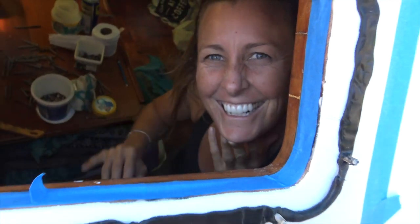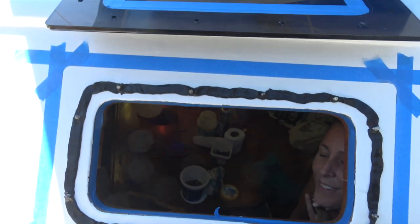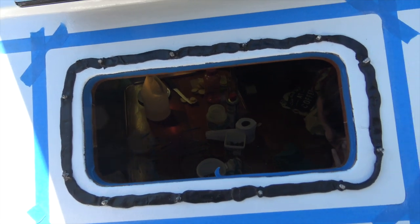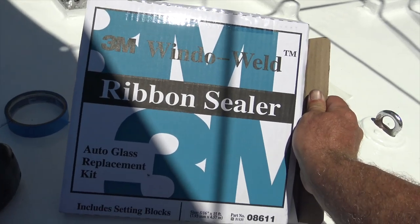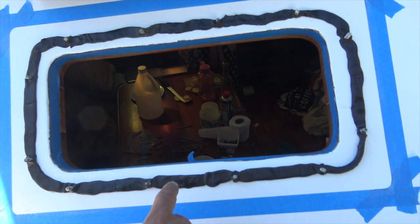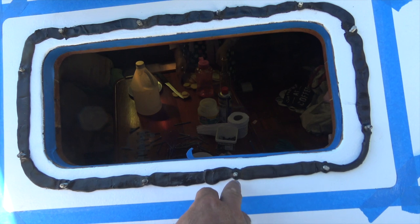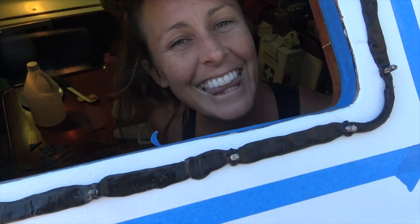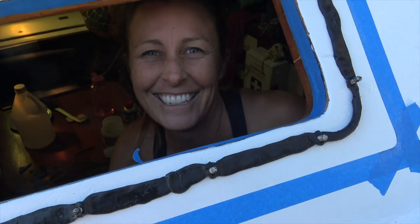We're just about to do our first window using butyl tape. It's like a really sticky compound — they use it in car windscreens and it doesn't actually set. People have said their windows have been leak free for like 30 years. We'll soon see. I hope so.